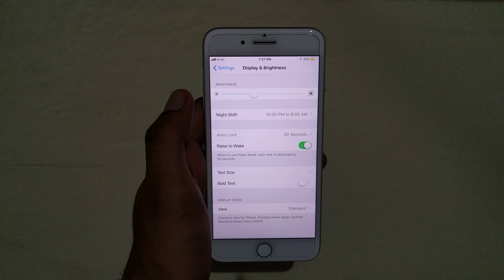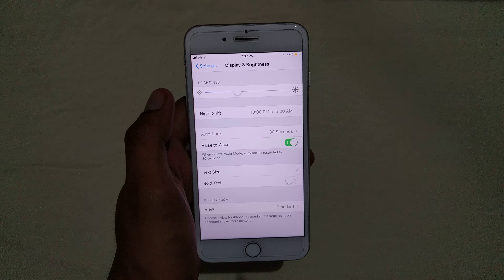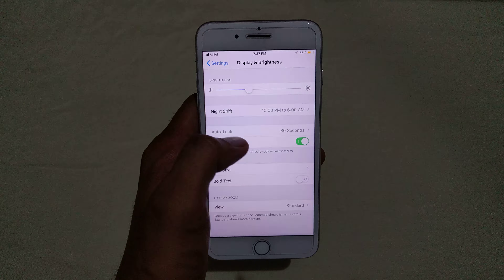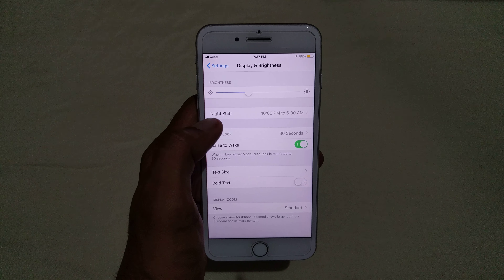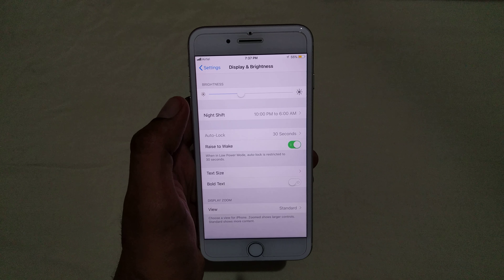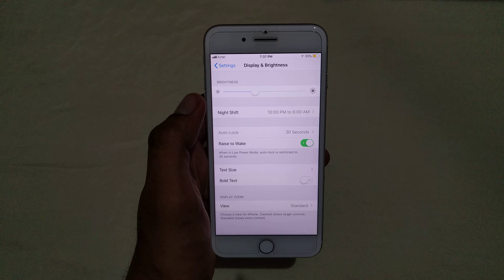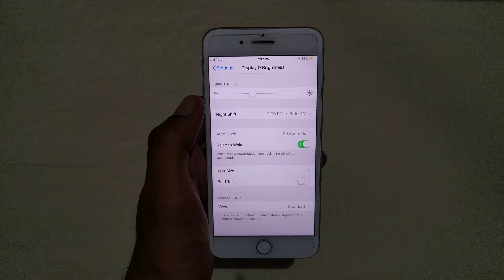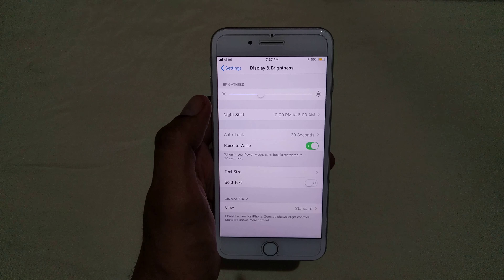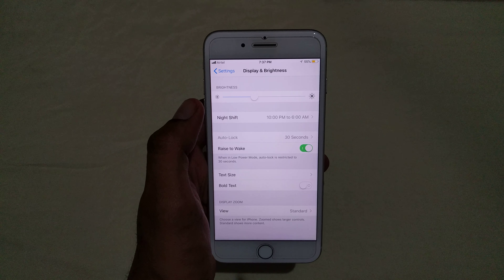You can also see one more option to manually enable night mode until tomorrow. Here you can select the warmth of the night mode — you can make it a little bit more on the white side, or you can make it more on the yellow side. I will leave it at the default.